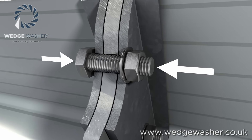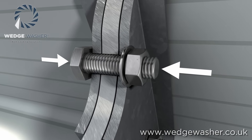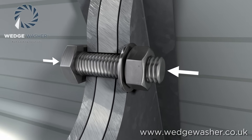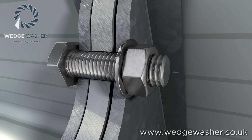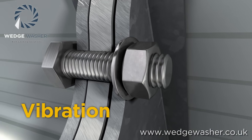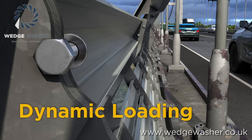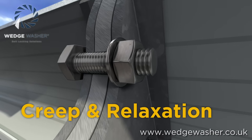Bolts and nuts can be vulnerable to self-loosening and loss of preload in certain applications and conditions if the joint is not secured correctly. The loosening of fasteners is generally caused by a few factors, such as vibration, dynamic loading, shock, creep and relaxation.